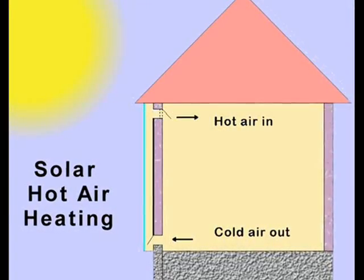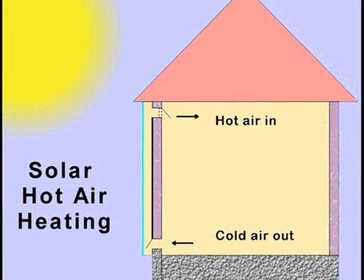Solar-heated air can heat a house. Let's build a hot air collector and see how it works.